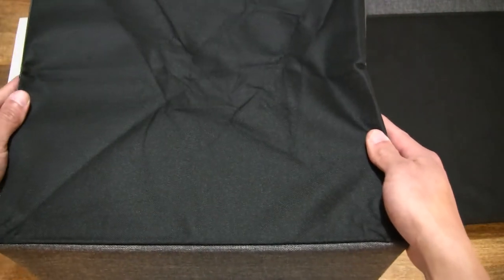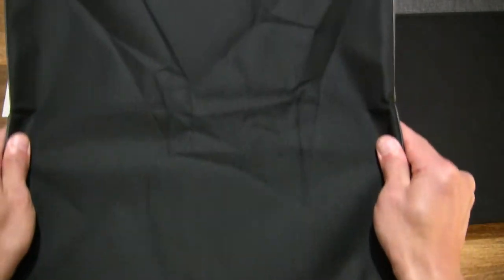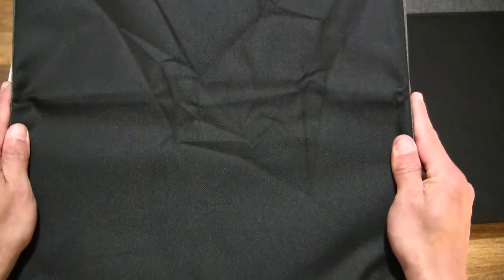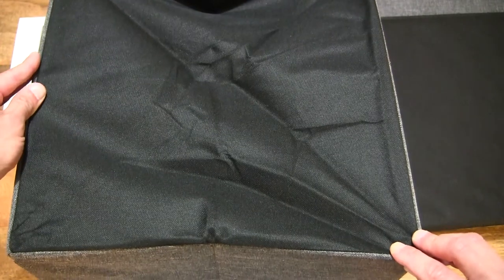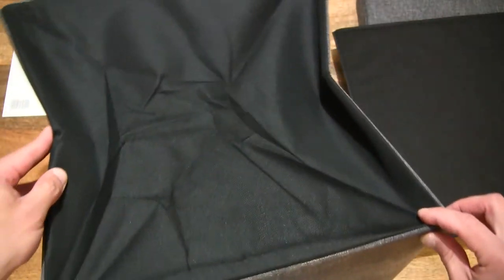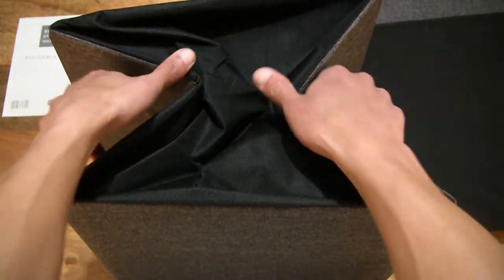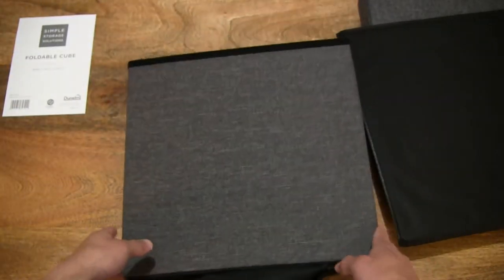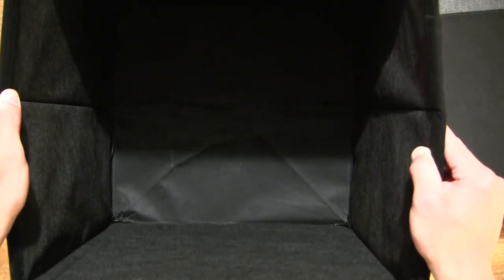Unfolding it gives it its structure. Let's also take a look at the underside or bottom of the ottoman to give you some idea of the fabric and material. It's completely blacked out on the bottom and flat along its edges. You can see it folds down very easily for flat packing and expands just as easily.